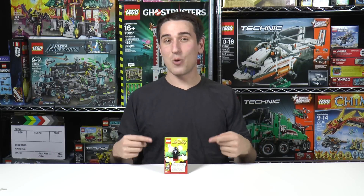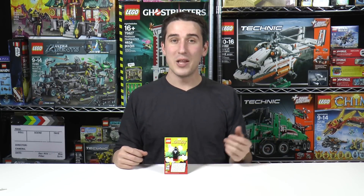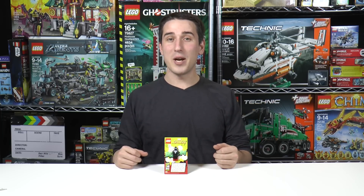Hey everybody, welcome to Brick Vault. My name is Jack and today we've got a San Diego Comic Con exclusive minifig to review. This one is the Black Suit Symbiote Spider-Man.